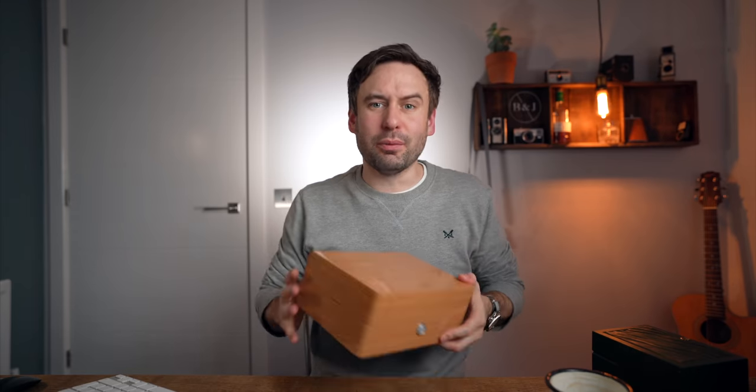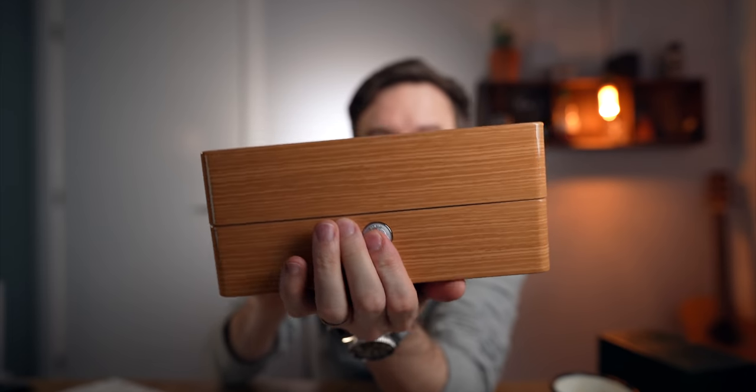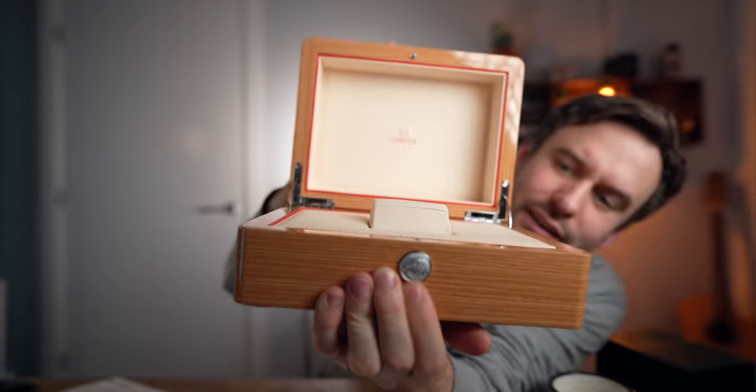This is ridiculous. Rolex box — crappy fake leather plastic stuff. That's just how it is. Omega box — it's got a metal button on it. Look at that. That is crazy good.